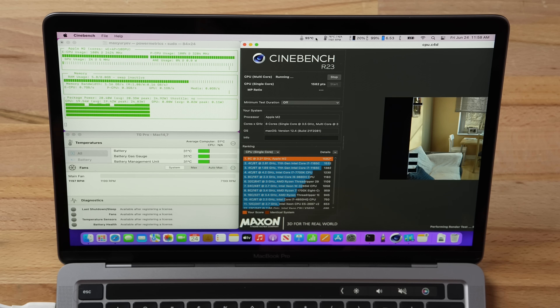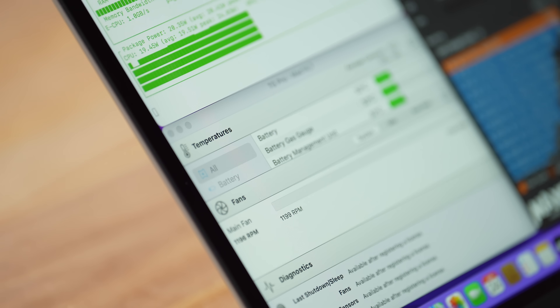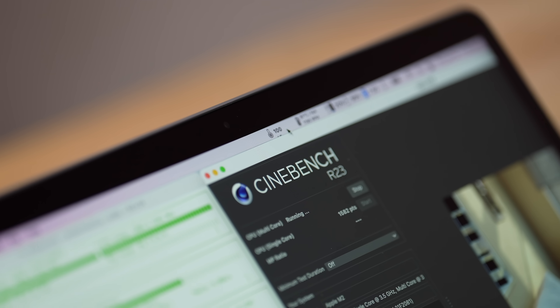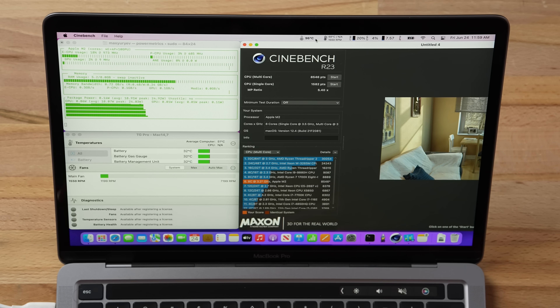We're already at 88 degrees Celsius, then 93, 95 — and the fans are still off. 97 degrees, 98 degrees — fan still off. Is this a MacBook Air? 100 degrees Celsius and the fan is still off. Apple, what are you doing? 101 degrees Celsius.